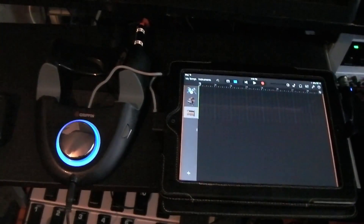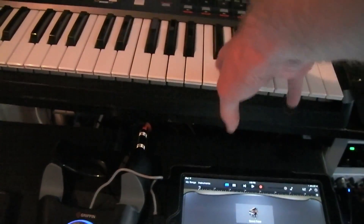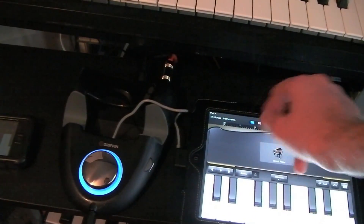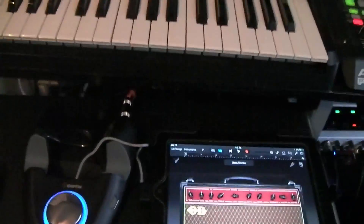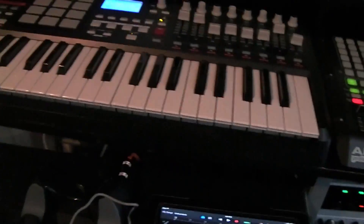Let's open up the piano in GarageBand — the piano works. And let's try the drums out — that works as well. I have the guitar amp opened up, let's just strum these guitars real quick. As you can see, everything works pretty well.